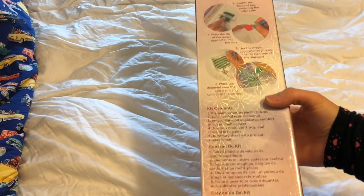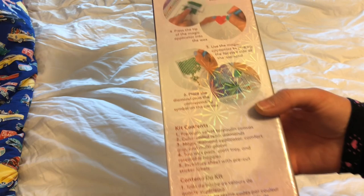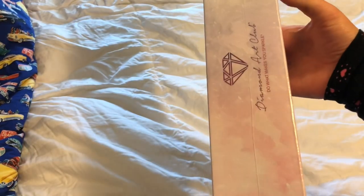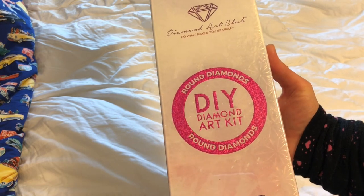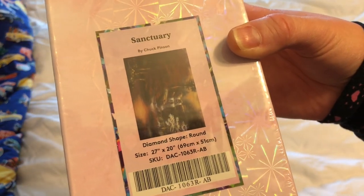Hello everybody, I have an unboxing for you. It is a Diamond Art Club kit. On the back of the box we have kit contents, how diamond painting works, and it has this really pretty holographic symbol. This is a round diamonds diamond art kit - this is the piece called Sanctuary.